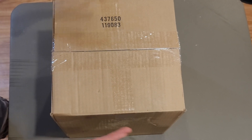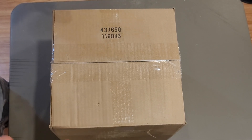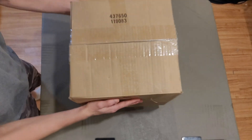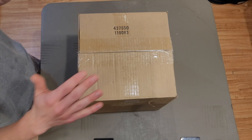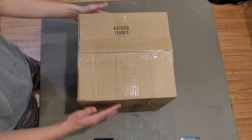This is what $29 worth of graphics cards looks like. Apparently there are 9 cards in here, so that means that if they all work, I've paid $3.22 per graphics card. I don't know exactly what's in here — the description did not provide any details — but for $3.22, it doesn't really matter what graphics card you get; you're still getting a pretty decent deal. So let's see what we got.